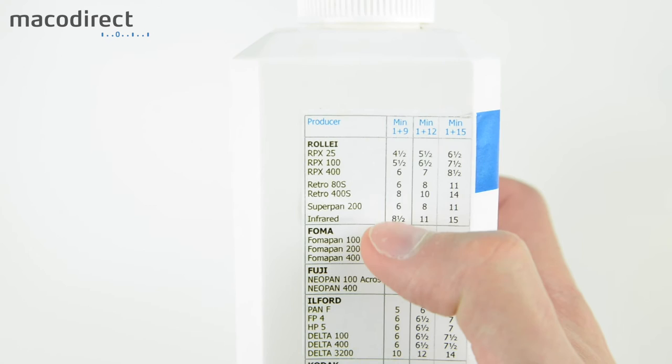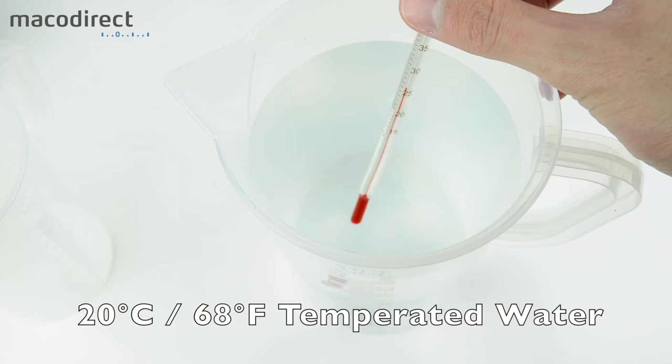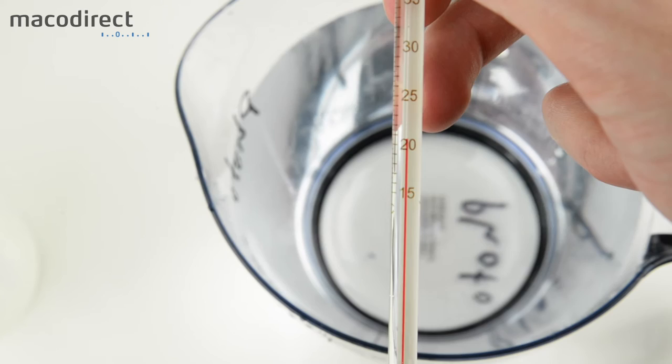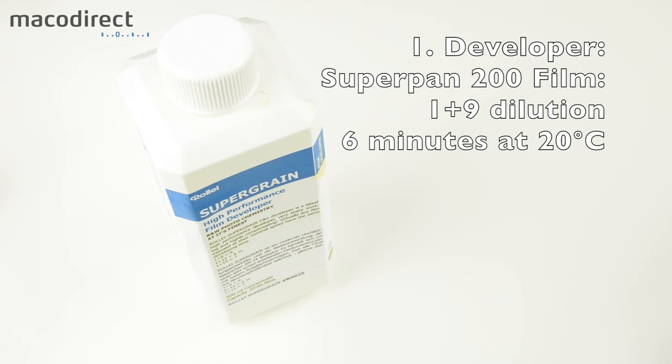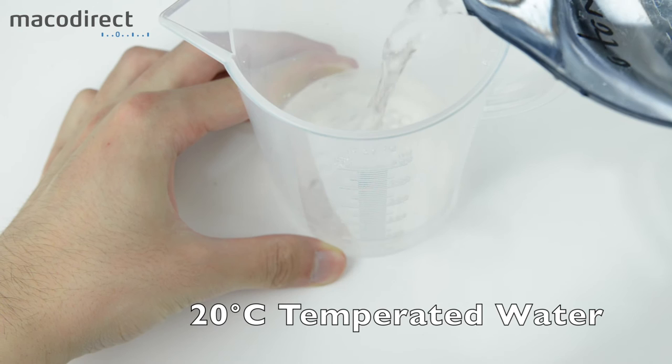Prepare your water at 20 degrees Celsius — make sure it's spot on. You can use the same temperature water for the fixer and stop bath. In this case we're using Rolly Supergrain developer with a Superpan 200 film at a 1+9 dilution. Mix the chemistry and water together, then check the temperature with your thermometer and adjust as needed.